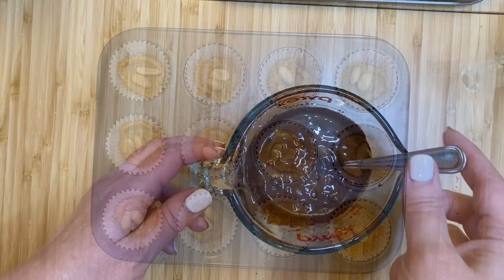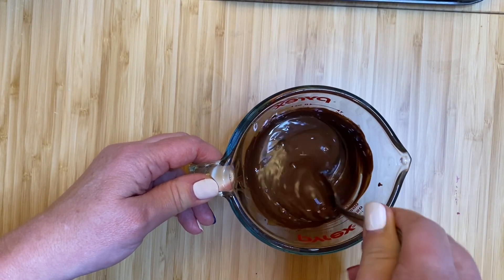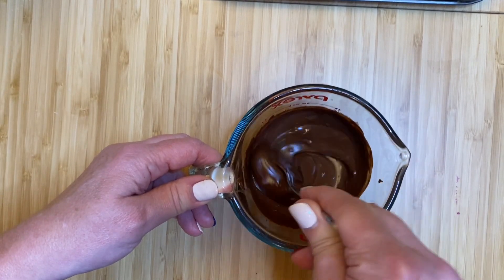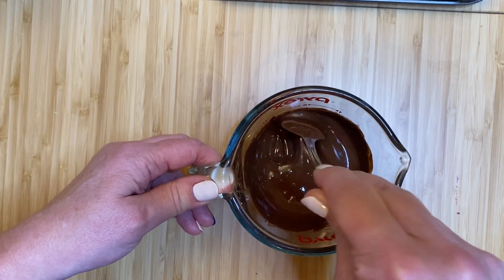You're then going to take a half a cup of Enjoy Life chocolate chips or chunks and a teaspoon of coconut oil, and melt your chocolate chips in the microwave for approximately 30 seconds at a time until smooth, as seen here.